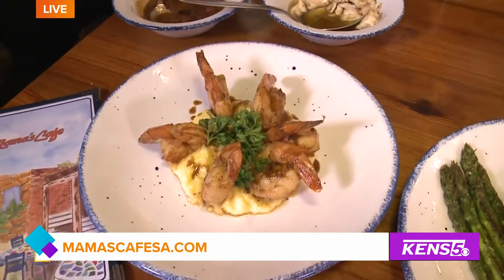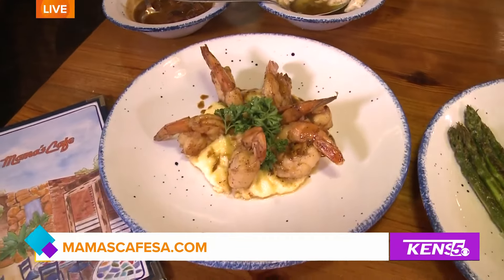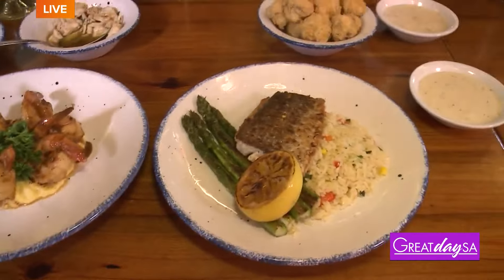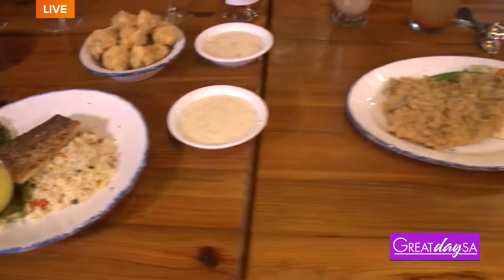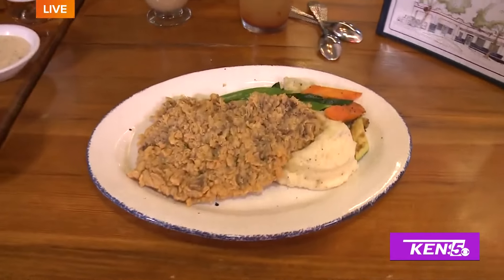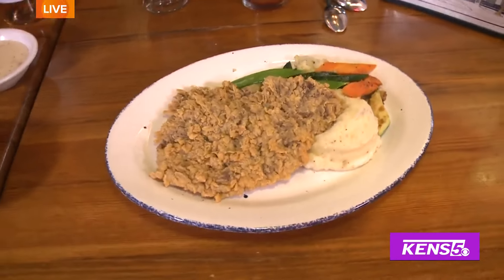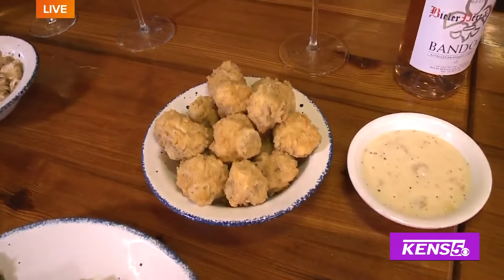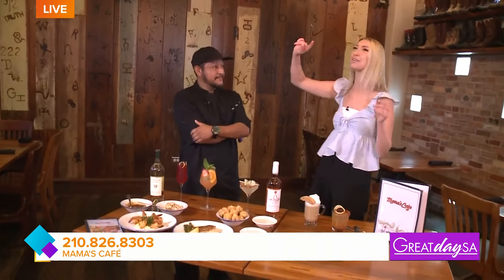You have so many unique options here at Mama's — talk me through the flavor combinations and what inspired that. What inspires us is actually our local people, what people like, what people are looking for. We have four different restaurants, but in this particular one it's more comfort food. We focus on fresh, local ingredients.